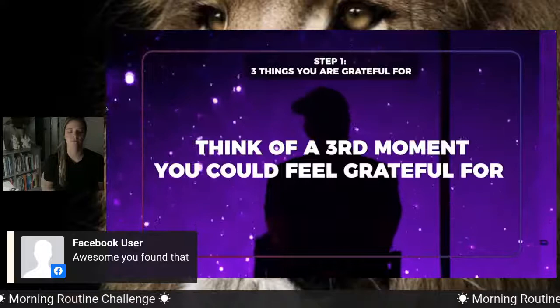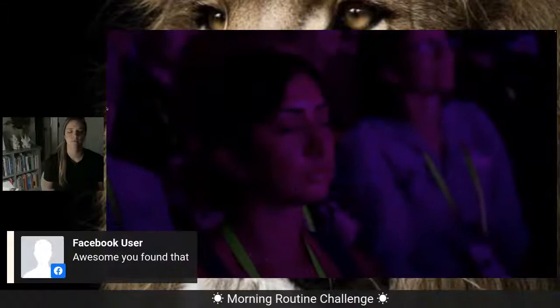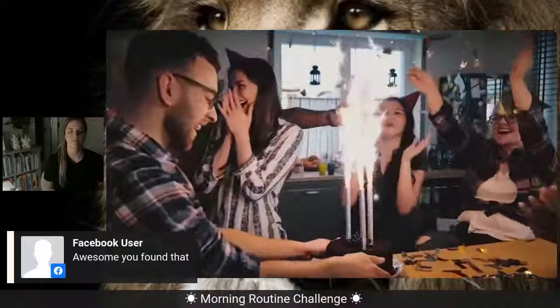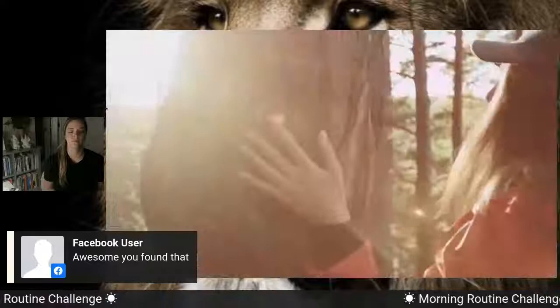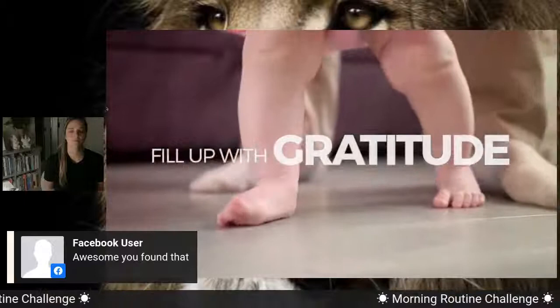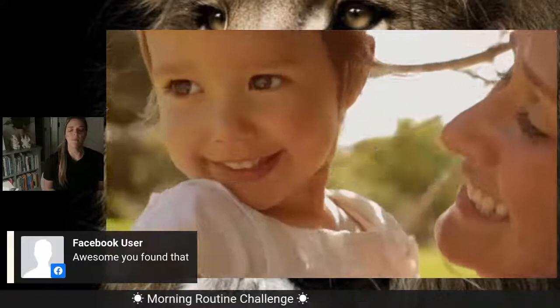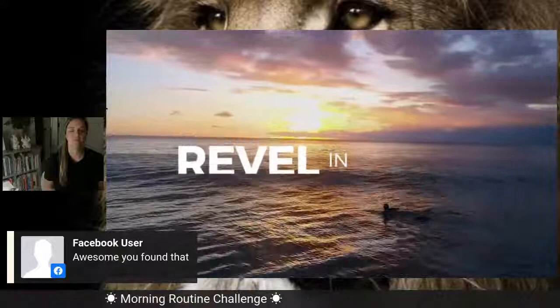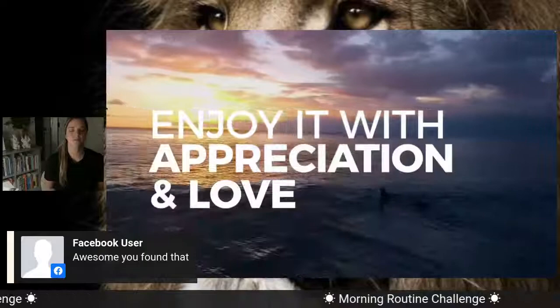Think of a third moment now that you could feel so grateful for if you really wanted to — a special moment. See what you saw like you're there. Hear what you heard — what someone said to you or what you said to yourself. Breathe and feel the way you were feeling then, now. Fill up with the gratitude. Give yourself a gift. Perfect. Just enjoy. Feel the inner smile. Enjoy. Appreciation.